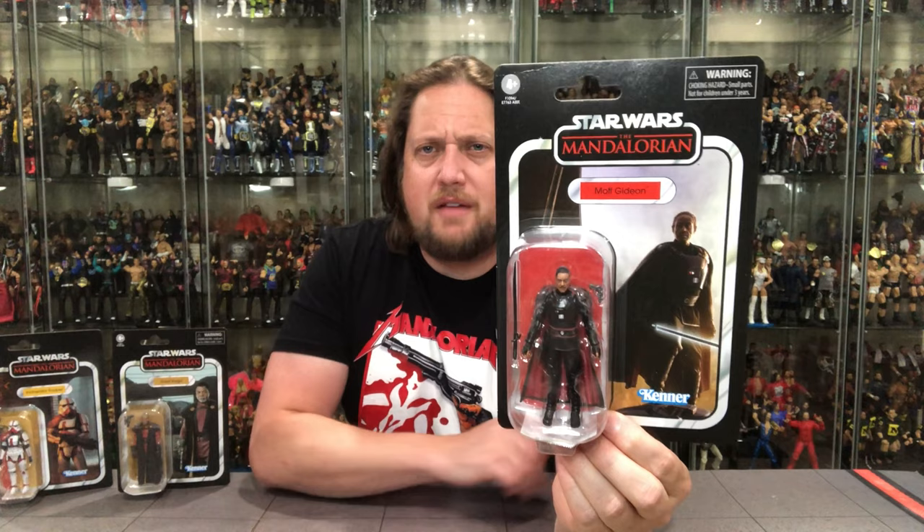The Vintage Collection packaging — we know it, we love it. We love the Mandalorian. If you don't like the Mandalorian, what are you doing watching this? This is one of the best shows going today. Got a very iconic picture of Moff Gideon there with the Darksaber — the first time I think we saw it flamed on in the show. Got that cool red background, really makes him look a little more sinister.